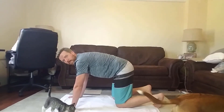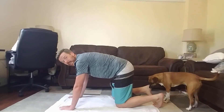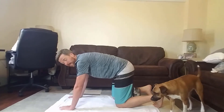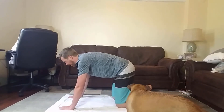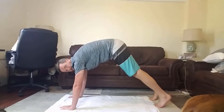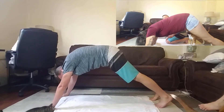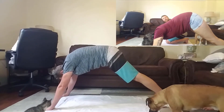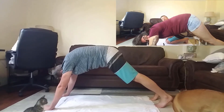Alright, we're gonna try one more, kind of starting from the plank position. This one's called downward dog. It's pretty tricky, because I'm not very flexible. Kitten, doggo, you guys better watch out. So you're gonna kind of lift yourself up like this. And keep your head down low. Big breath in. Keep your head relaxed.